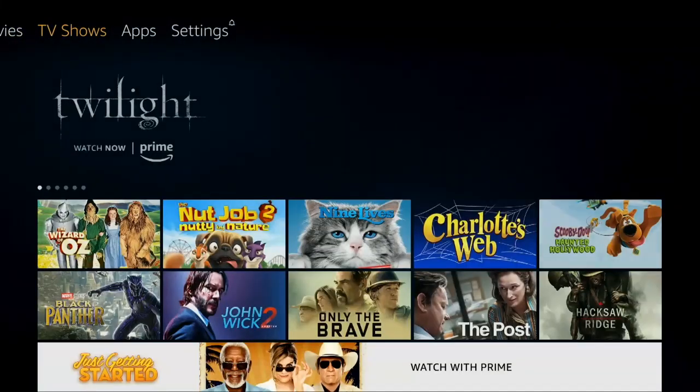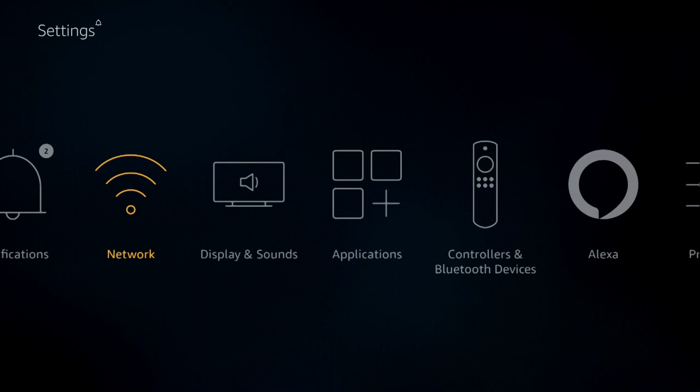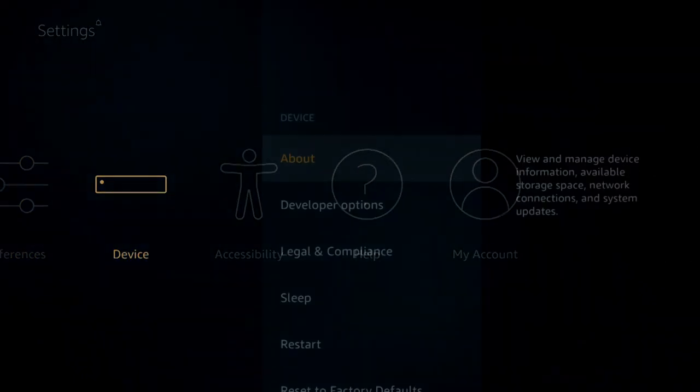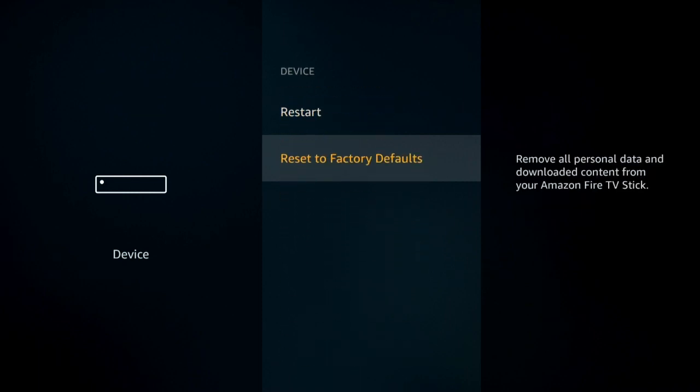On the menu at the top, you're going to go all the way to Settings, and then you're going to go over to Device. Go ahead and select Device, and you're going to go down to Reset to Factory Defaults.